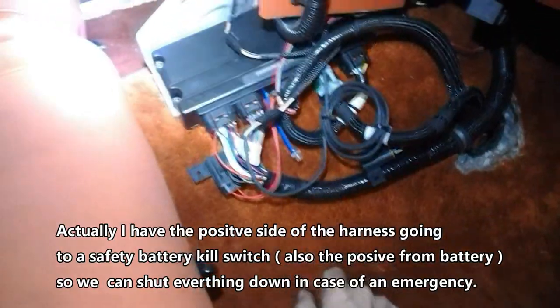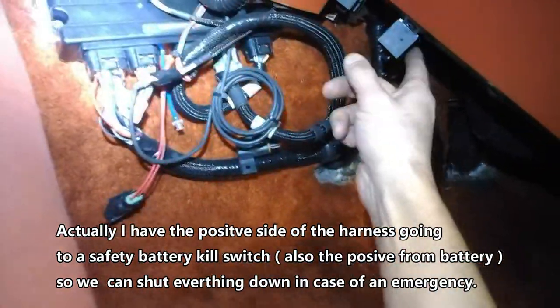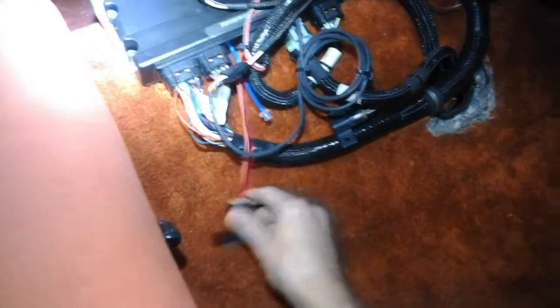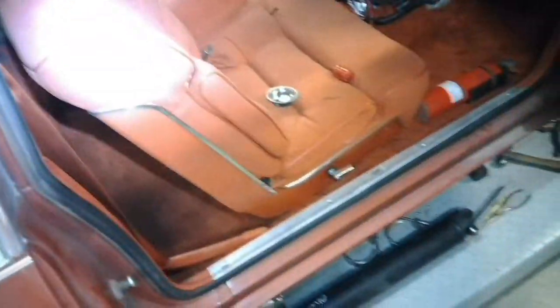This guy here is our power harness that goes to our battery, which I'll show you in a second. I've got a couple of relays mounted here for easy access, so if they go bad you can quickly replace them. Here's our fuse — you have easy access to everything in case something goes wrong. You can just pull the Terminator X Max out and put a new one in if necessary.